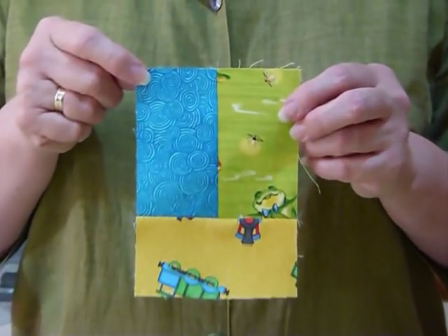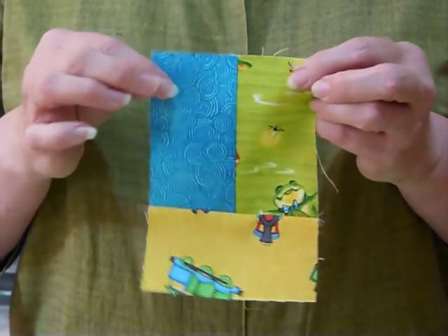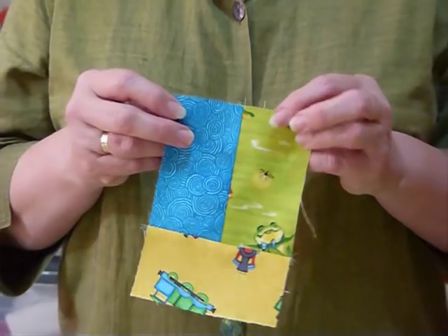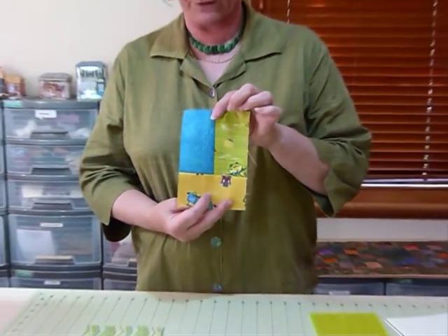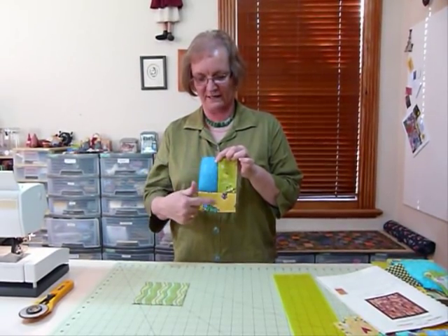This is a little block that I've simply called 'rectangles.' It's really just three rectangles, but it's quite versatile and fun. I've chosen for this one to use three colors — different fabrics but all within color — so I've chosen blue, green, and yellow.